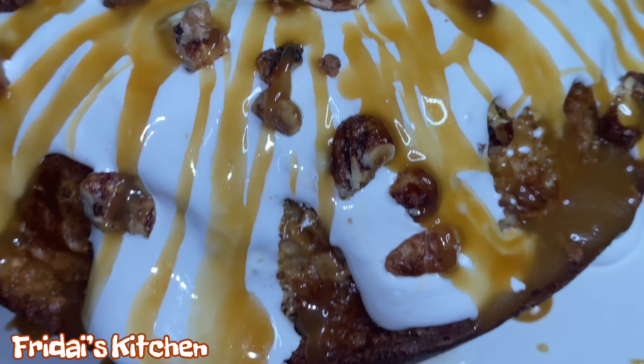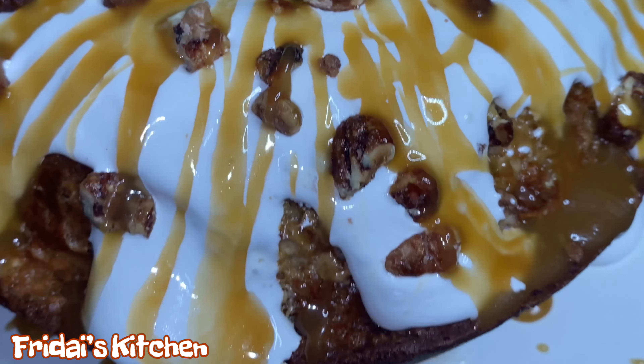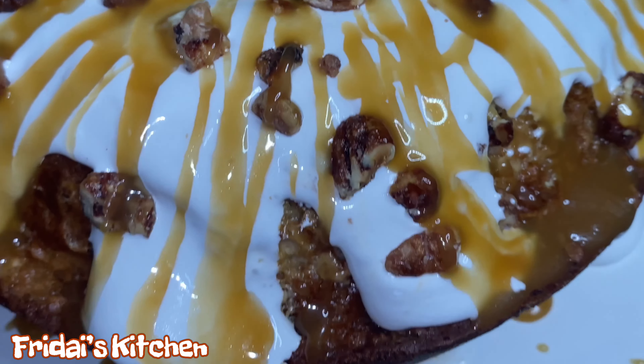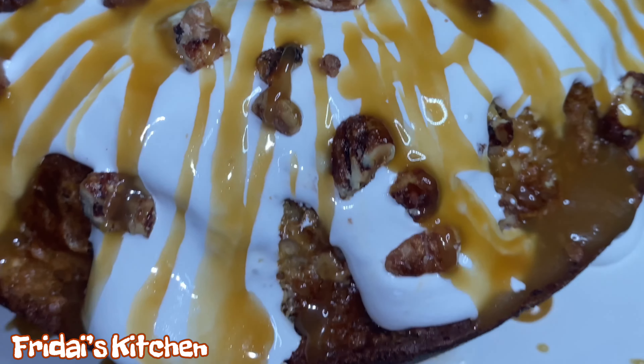Let me bring you guys in for a closer shot. Alright guys, here we have our finished product — our sweet potato soufflé pound cake. Look at that — the marshmallow, the brown sugar glaze which is really pretty much a caramel, and the glazed pecans. We're going to let this sit out for just a few and then we'll cut a slice so you guys can see the inside.